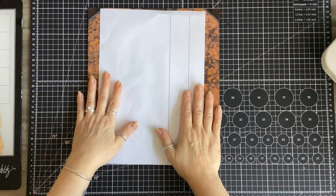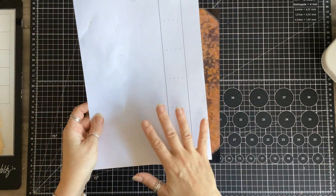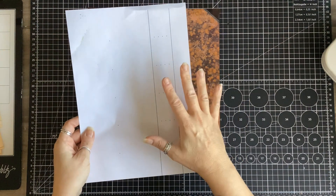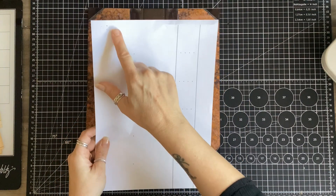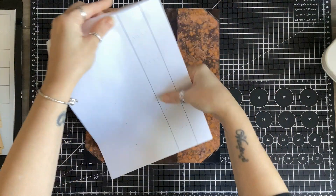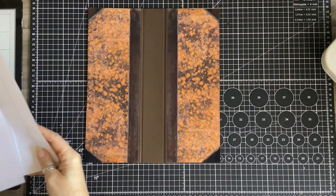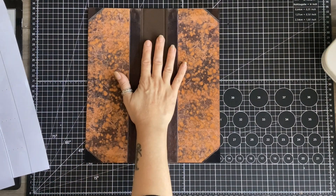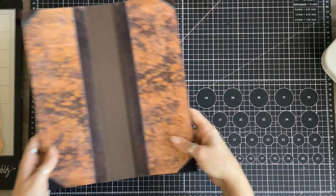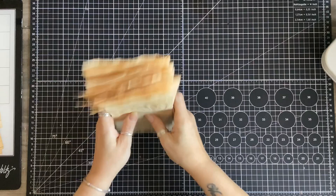Hello! Today I'm going to be sorting out pages. I have prepped a template but I'm not going to talk about that until we start sewing in the signatures, because there is a little something you have to remember when using this template. I am doing a five-hole pamphlet stitch with four signatures, so I'm going to move my cover aside.